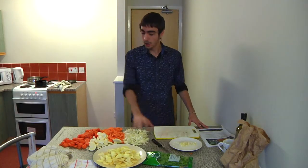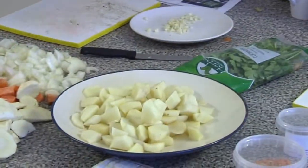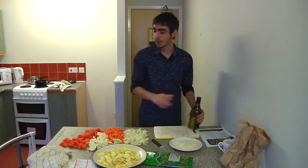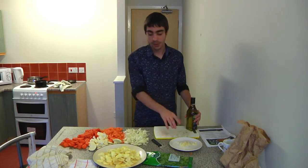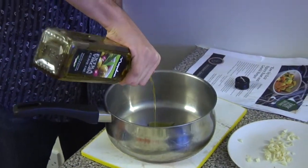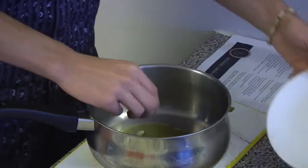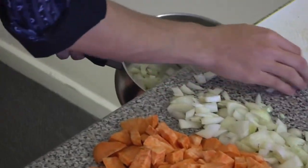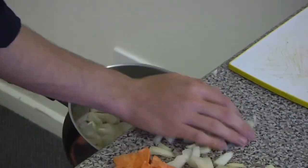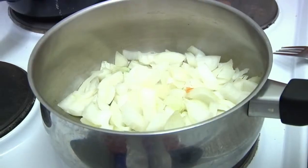Right, we've got our garlic, our onions, our salted diced veg. What we're going to do first of all is put a little bit of olive oil in the large pan, heat that up, and fry off the garlic and the onions for five minutes.